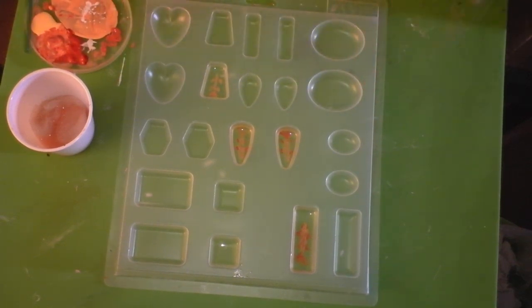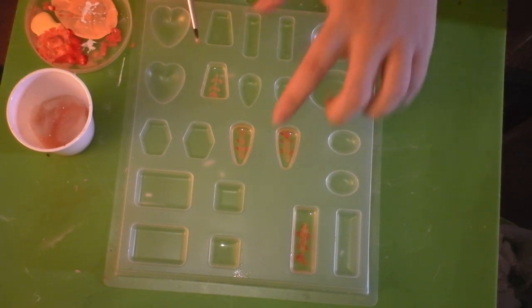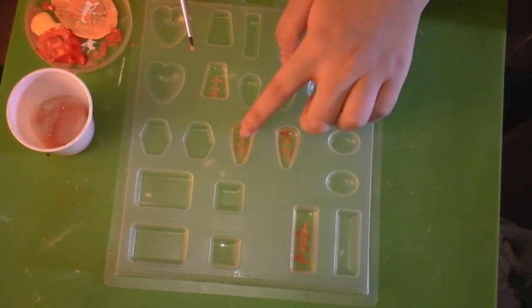Once you've done this, you're going to pour resin on top of that, let it set up overnight again, and then once it's completely cured, you'll be painting on it again. This one is at the third stage, I believe.